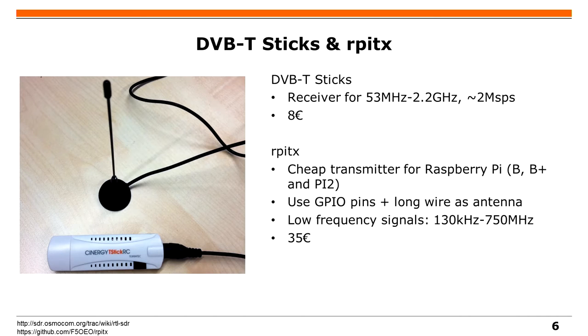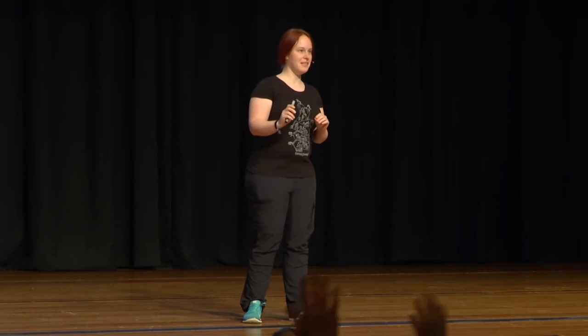Mit dem Raspberry Pi gibt es einen Hack, wo man einen GPIO-Pin mit einer Antenne einfach verwendet. Dann könnt ihr auch etwas Schönes damit senden, allerdings ist das nicht so ein sauberes Signal. Es ist lustig, es mal schnell zu machen, aber nicht so sauber wie ein richtiger SDR.